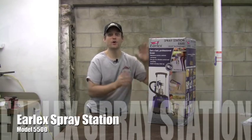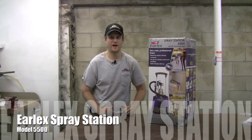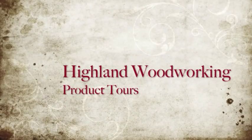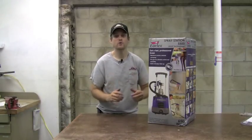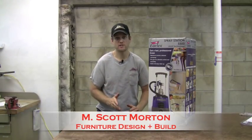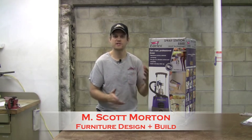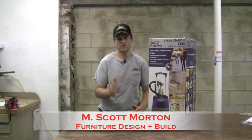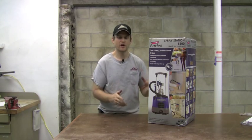Right here in this box is the Earlex Spray Station 5500. Earlex makes a few different HVLP spray systems and the 5500 is somewhere in the middle of the lineup, so it's a great price point for getting started in spraying and yet it's still very versatile to be able to spray a lot of different types of finishes, so you can get going in spraying without breaking the bank.